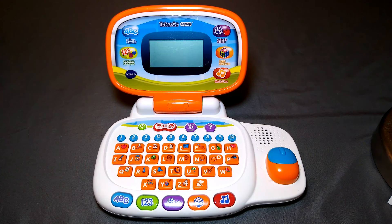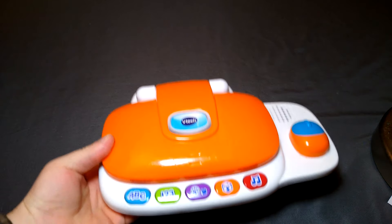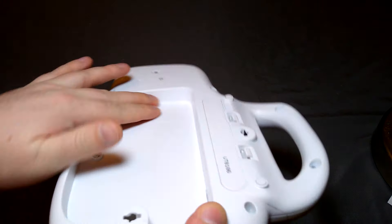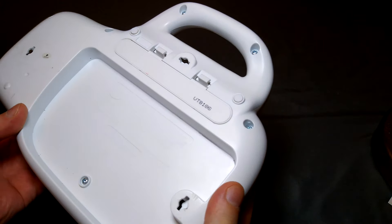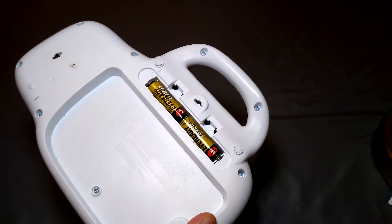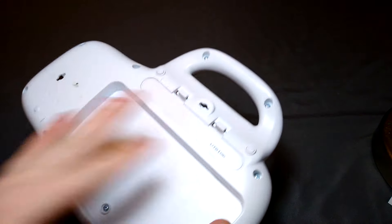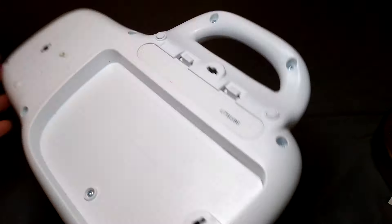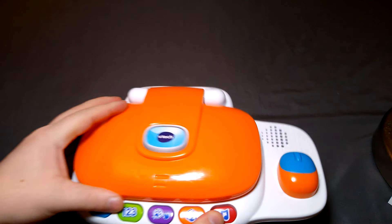Here we are back with another video. This is a very nice VTech product — the Tote and Go laptop. It's foldable; it folds down. It seems to have a cutout in the back — I guess they just didn't need that space. It takes a few AA batteries. I'm looking for a date but I don't really see one. I believe this has been out for quite some time. This one is used.